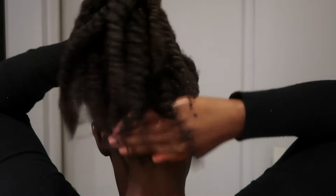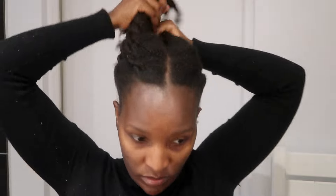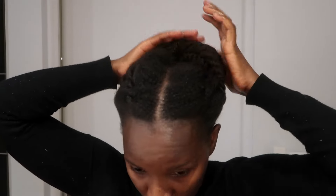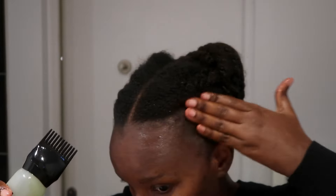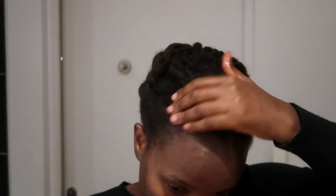I realized my hair was getting dry as I was working with it — I don't know if it's because of the weather, but it's pretty cold right now. That's why you're seeing my hair is very much in shrinkage. What I'm gonna do is wear my plastic cap and add a little bit more oil on my edges.